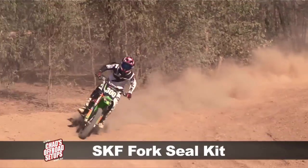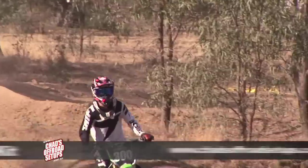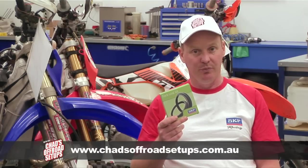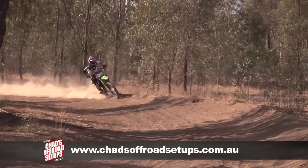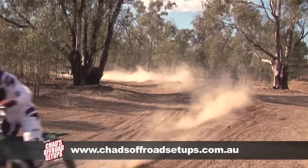The two main advantages of the SKF seal are performance and reliability. Through the rubber they use and the actual design of the seal, it achieves a very low coefficient of drag on the inner fork tubes. Reliability is delivered through really well-designed dust wipers, and the high rubber quality also contributes to the general reliability of the seal.